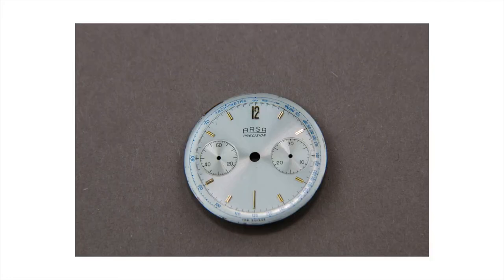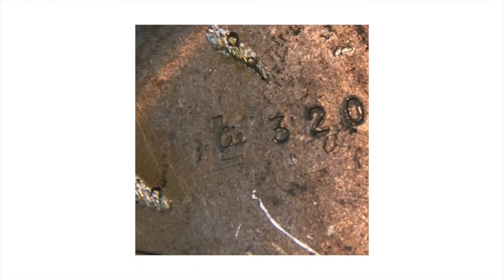The dial was in absolutely beautiful condition and I did nothing to it — it's completely untouched. What I could not figure out was the manufacturer who created the dial. I found a stamp on the bottom side of the dial but couldn't find any matching producers in Switzerland or elsewhere. If you know that stamp and who made it, just let me know in the comments below.